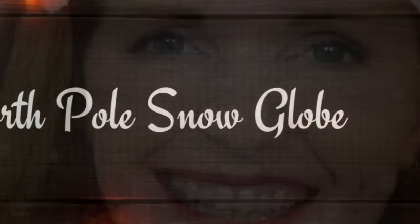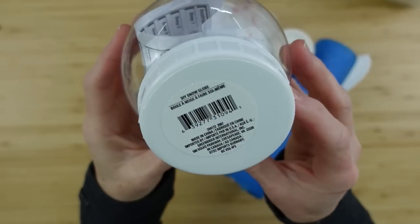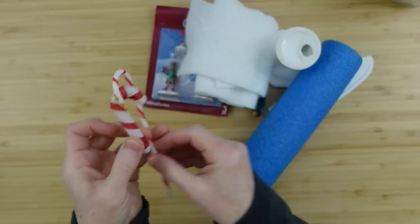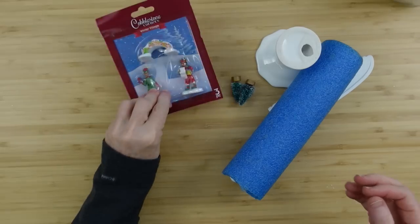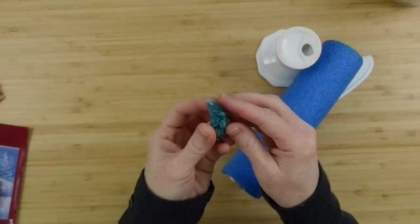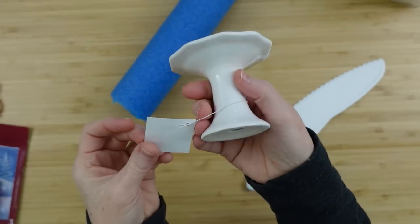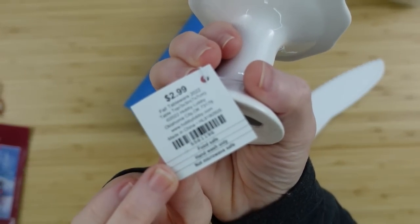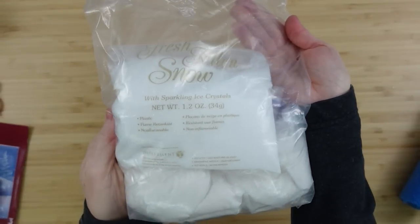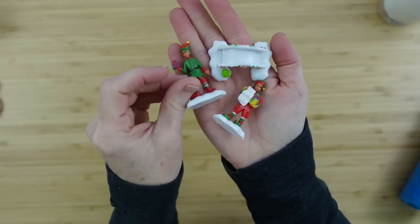For project number one we're going to make a North Pole snow globe. Taking one of these little snow globes from Dollar Tree, we'll also use some little candy canes, a snow sheet, some little cobblestone corner pieces for scenery inside, some little bottle brush trees tiny enough to fit, and a pool noodle that was 60% off clearance at Hobby Lobby, plus a knife.